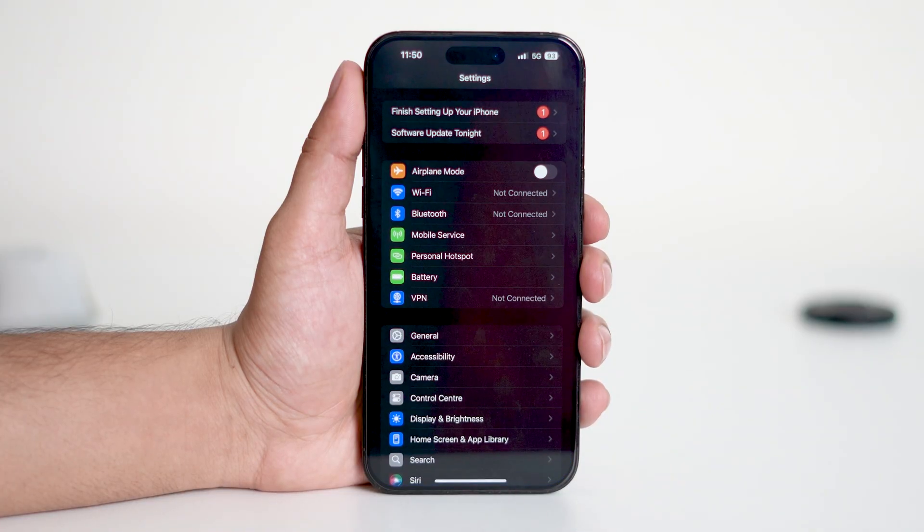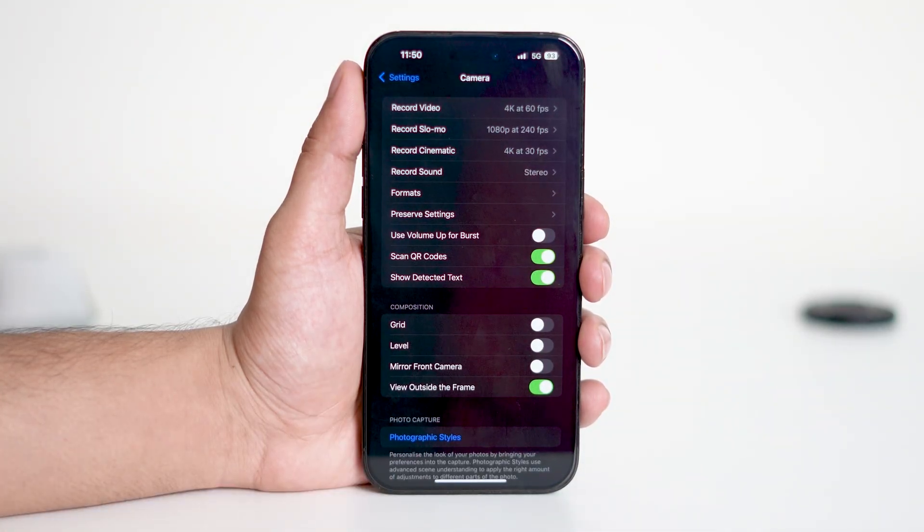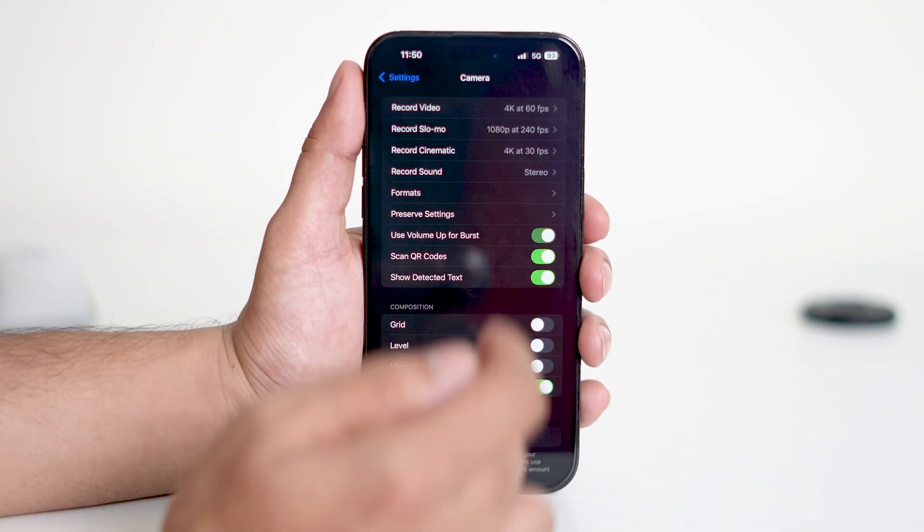First, open the Settings app on your iPhone. Now scroll down and tap on Camera. Inside the camera settings, look for the option that says 'Use Volume Up for Burst' and make sure to toggle it on.